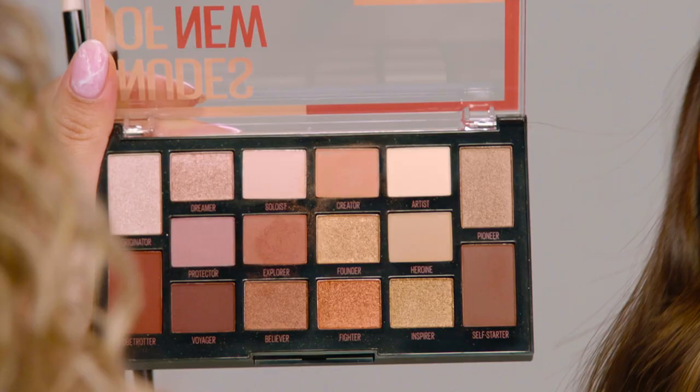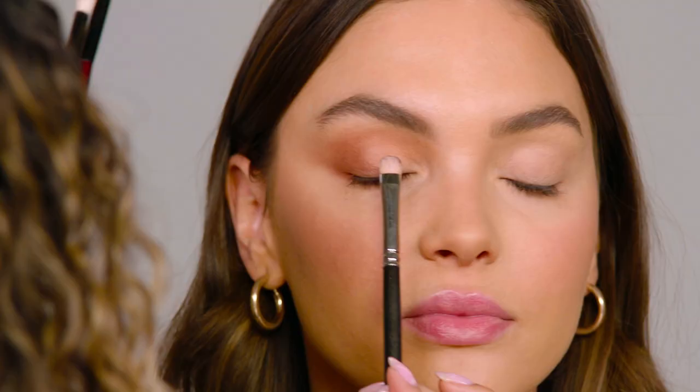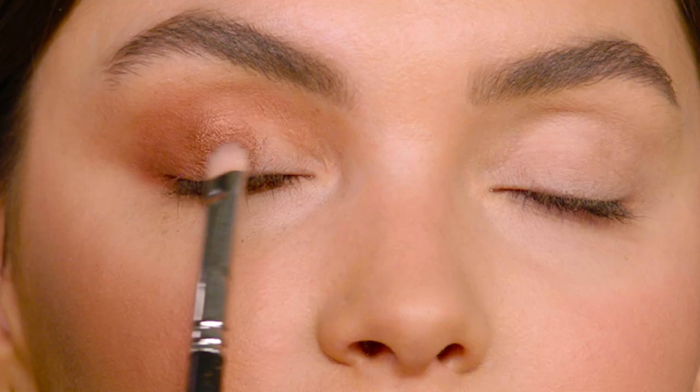Using a flat shader brush I'm gonna jump into the shade Believer and just pat that onto the center of Kenzie's eyelids. Then I'm sort of diffusing the color outwards and upwards.